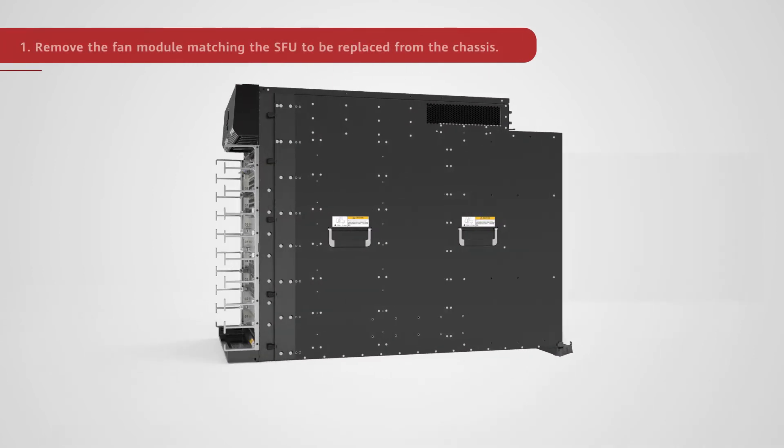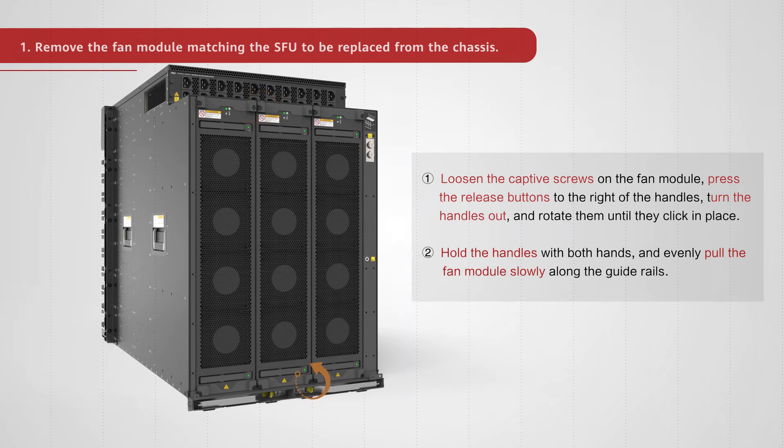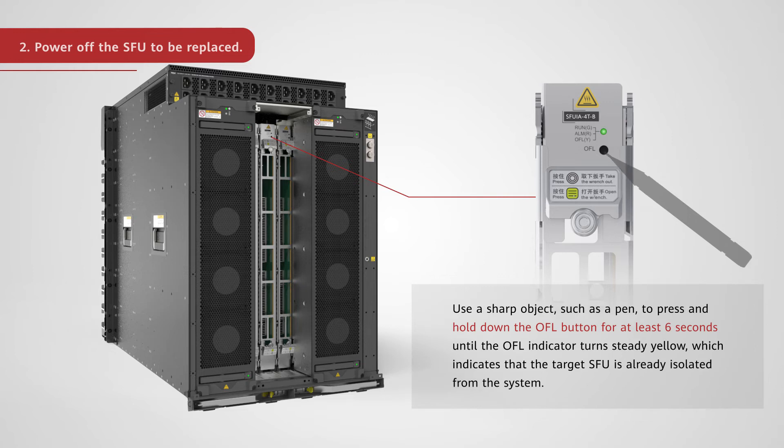Remove the fan module matching the SFU to be replaced from the chassis. Loosen the captive screws on the fan module. Press the release buttons to the right of the handles. Turn the handles out and rotate them until they click in place. Hold the handles with both hands and evenly pull the fan module slowly along the guide rails. To power off the SFU to be replaced, use a sharp object such as a pen to press and hold down the OFL button for at least 6 seconds until the OFL indicator turns steady yellow, which indicates that the target SFU is already isolated from the system.